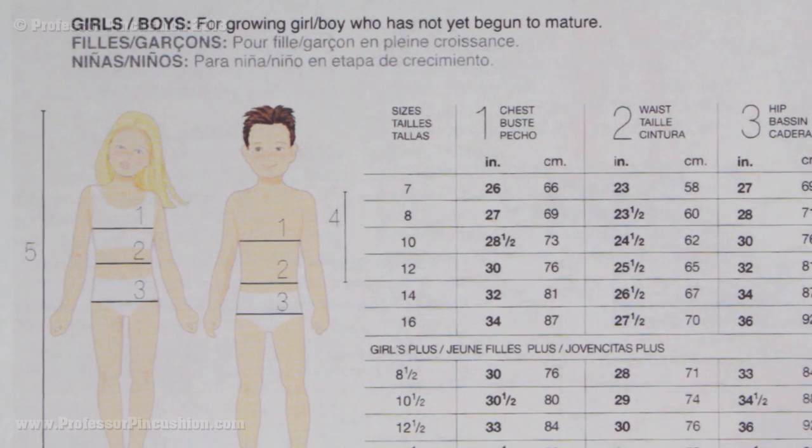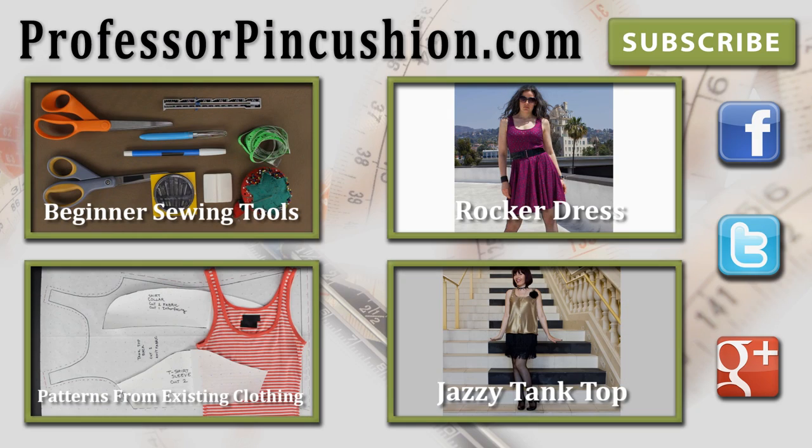Once you know your correct pattern size, you can go ahead, pick out your patterns, and start sewing. Make sure to check out our other videos and visit ProfessorPincushion.com to view our complete library of well over 150 sewing video tutorials. New tutorials are released regularly, so subscribe to be notified of the next release. Thanks for watching!